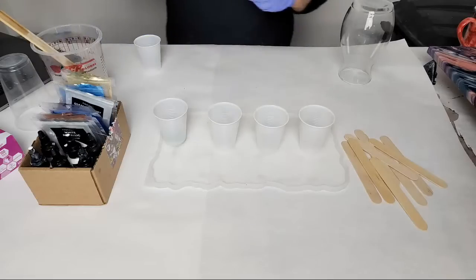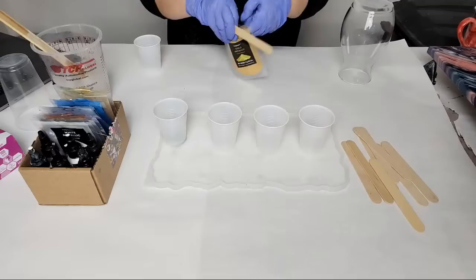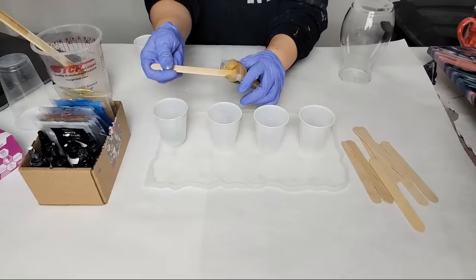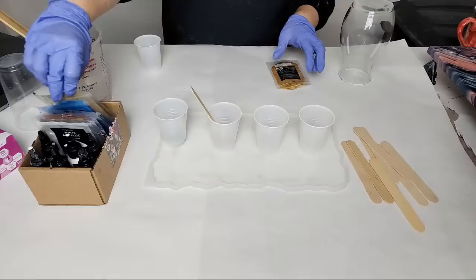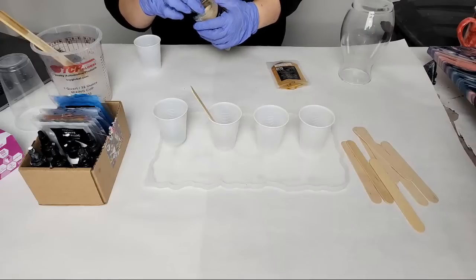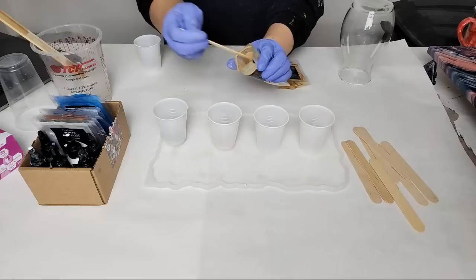No worries Sylvie, we'll make sure we get your questions answered. For the gold I'm also going to add gold dust — this is gold metallic and I'm going to put a ton of gold dust so that it's really sparkly.